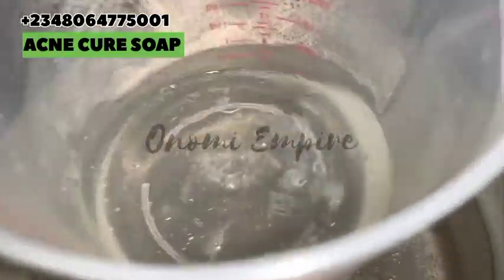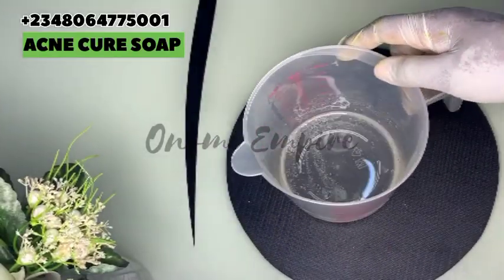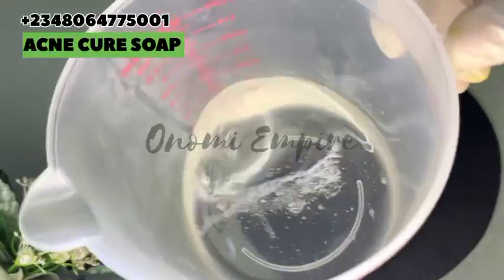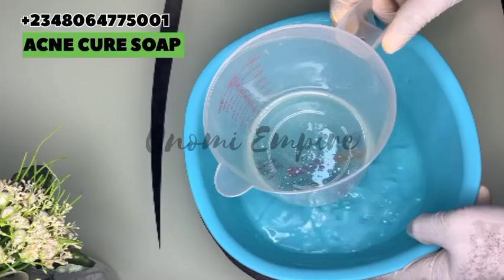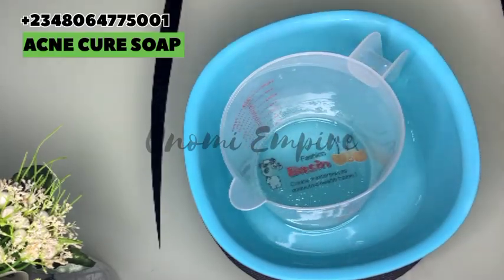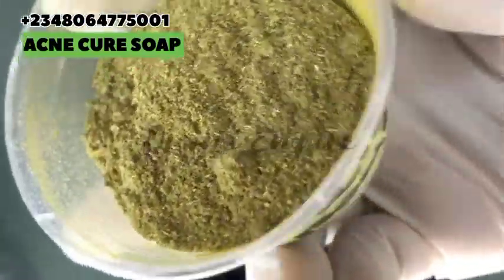Let me warn you — don't add too much oil to this particular soap. The next thing I want to do is get very hot water and put it underneath so that the soap is not going to solidify too fast.